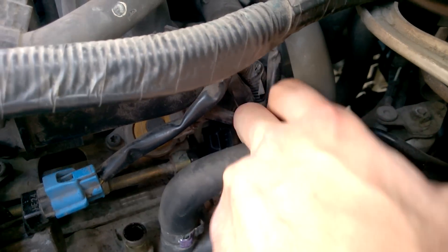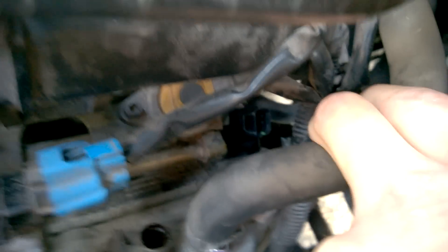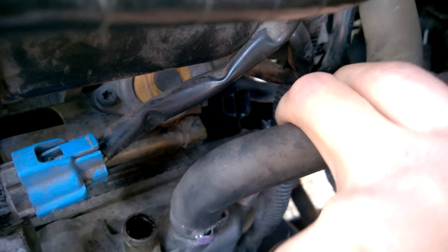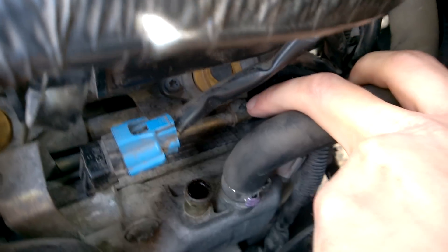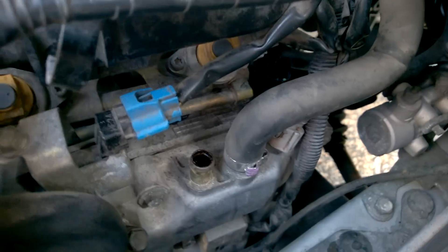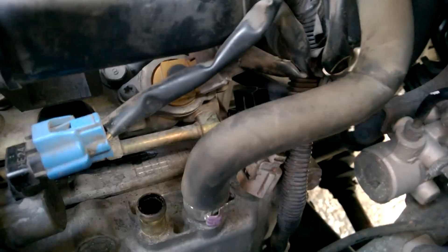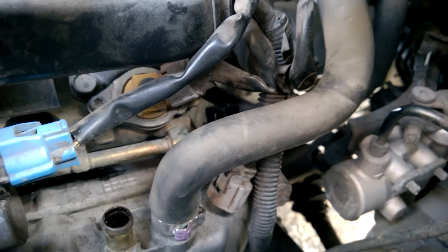I'll try and move this hose out of the way so you can see it. It's back there with that little green dot, and right where my finger is there's just one 10 millimeter bolt you've got to undo right next to it. So it's pretty easy to get off.